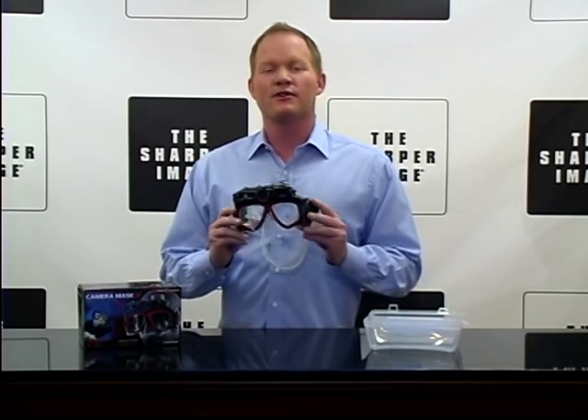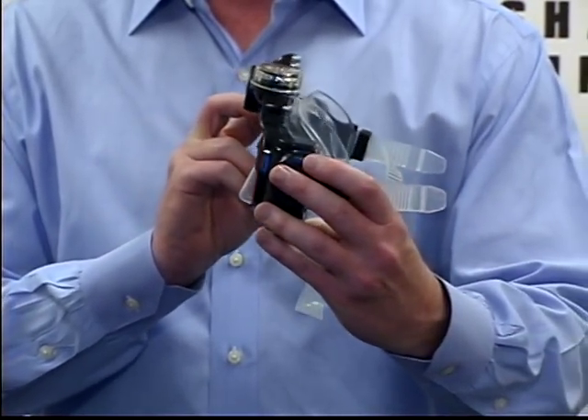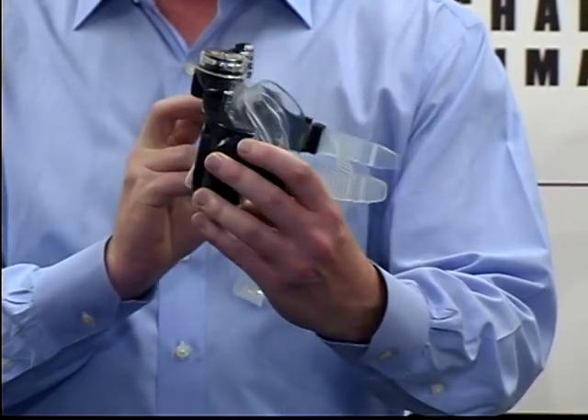Hi, I'm David from Sharper Image today with a very cool product for you. This is the Underwater Digital Camera Mask. Now you can check this thing out because it's really cool.